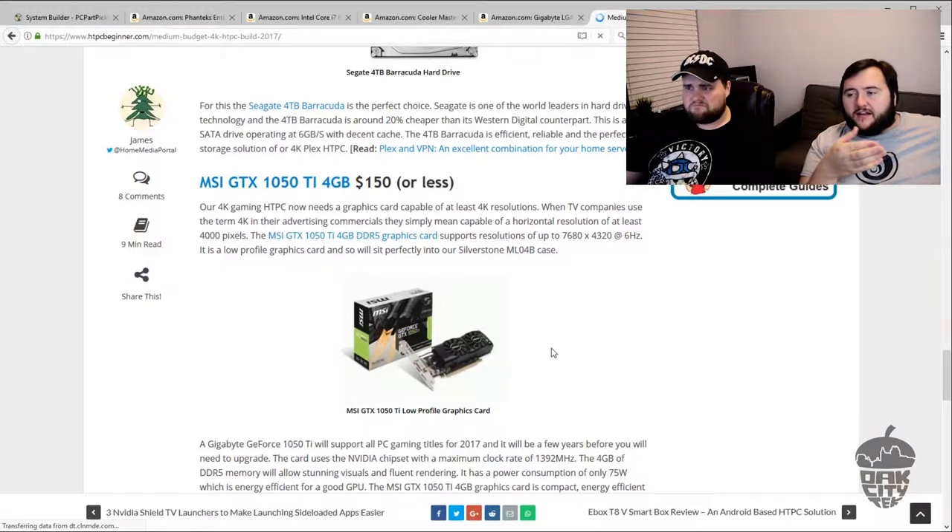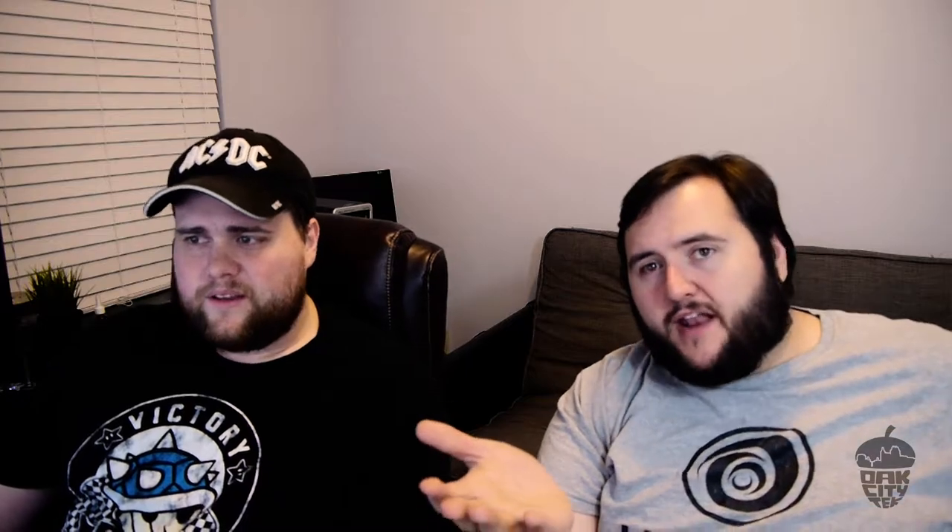The GPU is a 1050 Ti, which is not a bad grab, especially if you're going for a budget build — we actually used a 1050 Ti in our $800 gaming PC. It's a good card for a good price. However, if they wanted to focus on 4K gaming, there's no way you're doing that on a 1050 Ti. It'll do 4K playback fine, but for gaming it won't do 4K. You'd be better off playing at 1080p with high settings than 4K at low settings.